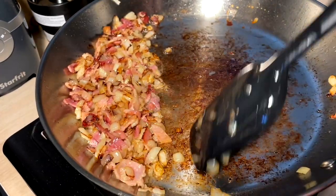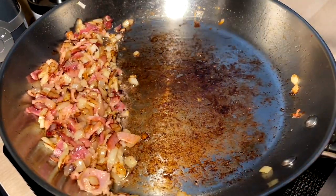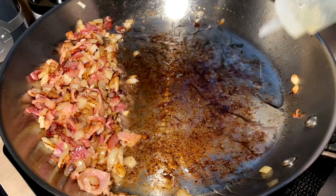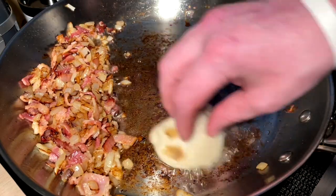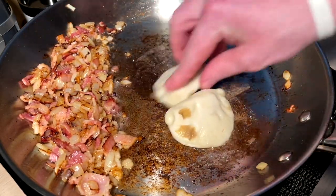Bacon and onions are like halfway done, so I'm just going to make some room in the pan real quick. Tuck in a little oil for the pierogies — got our little layer of oil in there. Get these pierogies going.